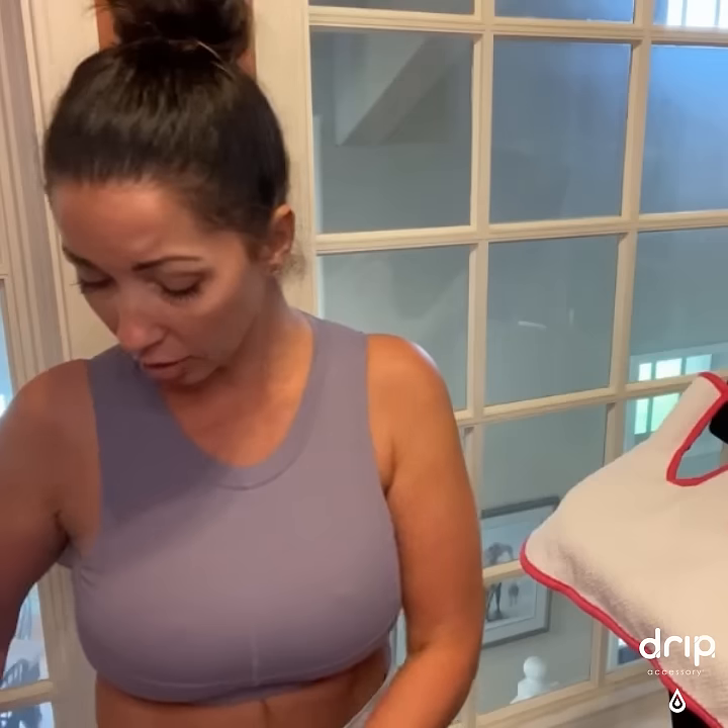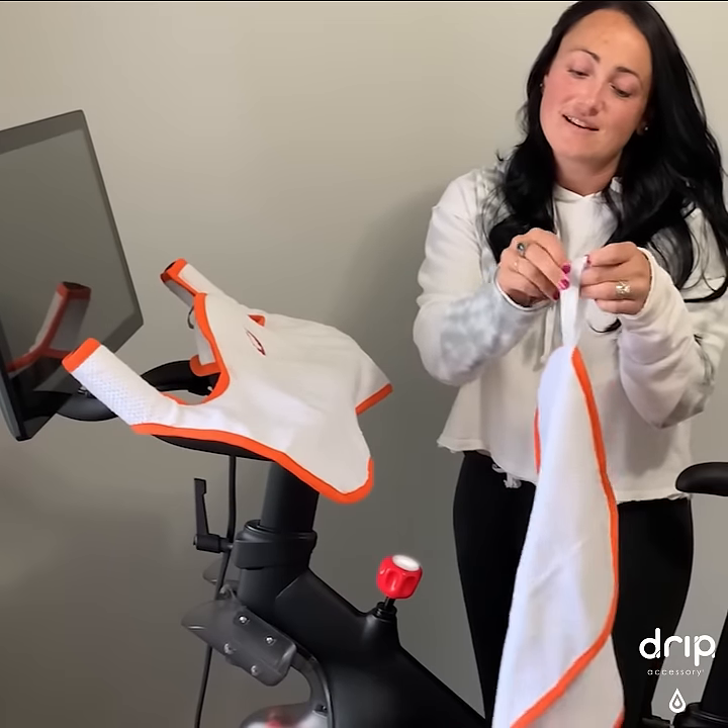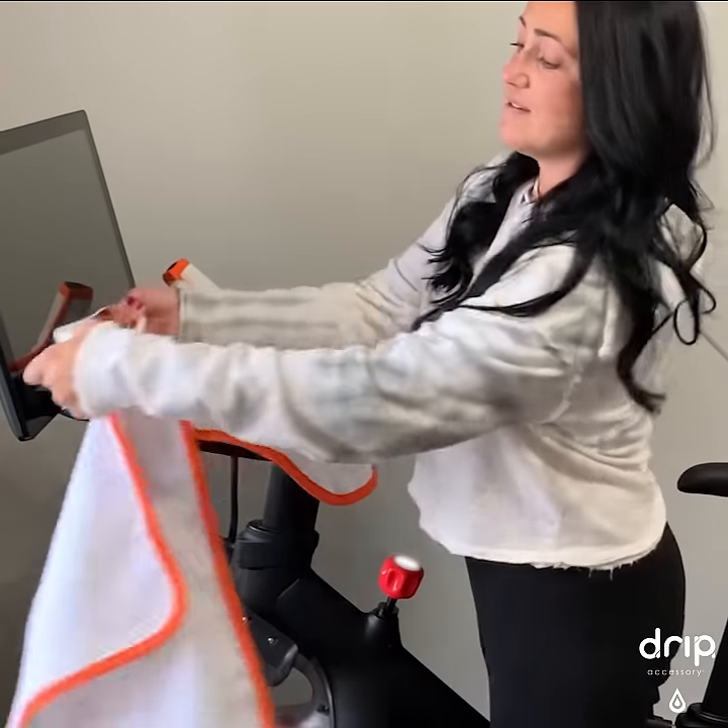No more sweaty hands, no more excessive sweat on the ground. All the spin towels also come with a little sweat towel that has an elastic band on them — like this. Never have to worry about the towel falling on the ground anymore.